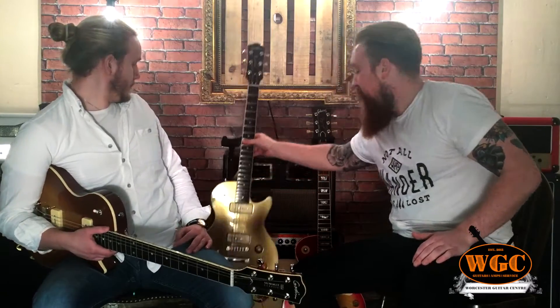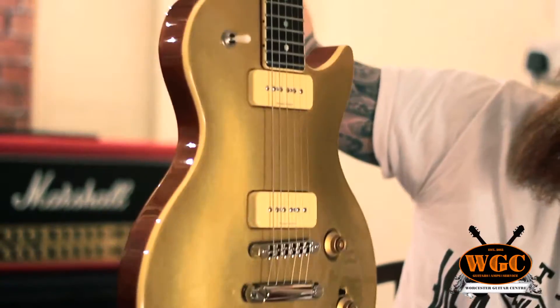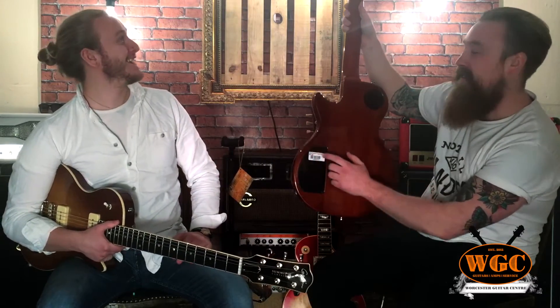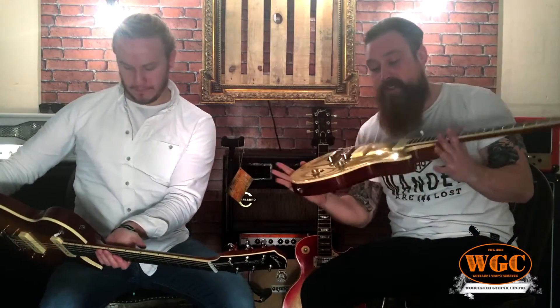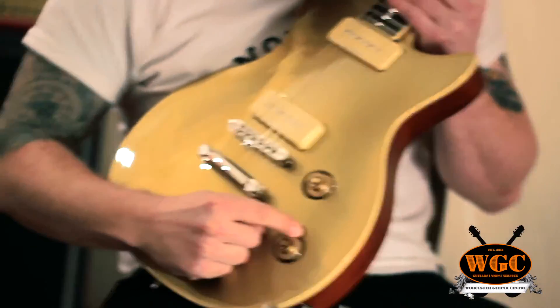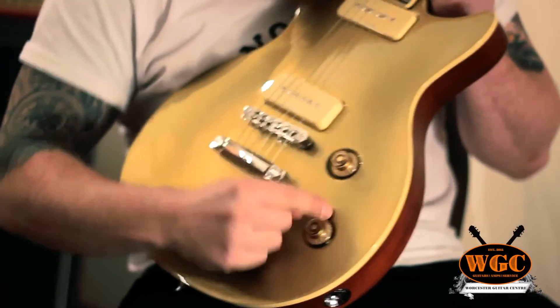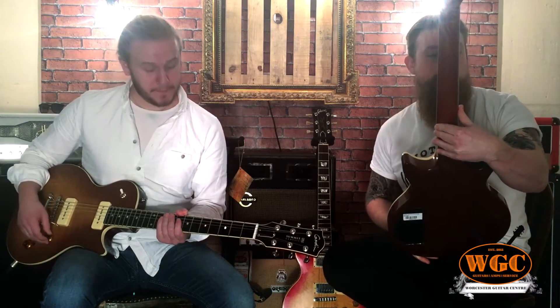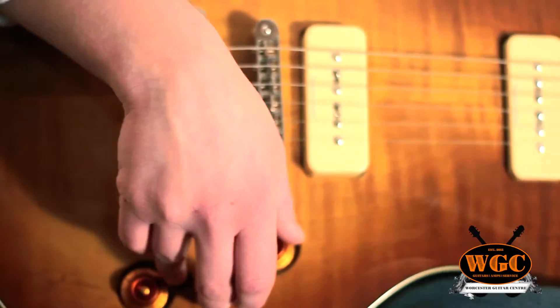This one here is obviously the creme brulee, and we've also got this stunning gold top finish. Again, the mahogany neck and the chambered cedar back. This one's still got the P90s — neck and bridge. We've also got this HDR switch, which Godin calls High Definition Revoicing. It basically adds quite a lot of definition, clarity, and bite to the sound, which is most noticeable when you're on full volume.